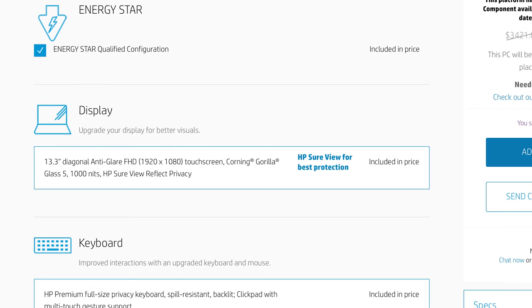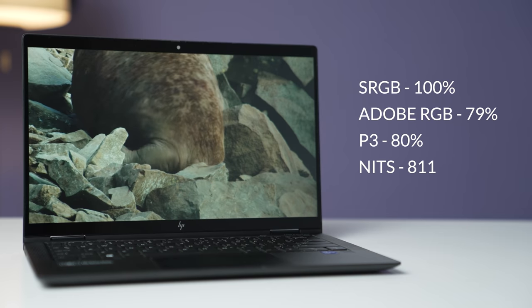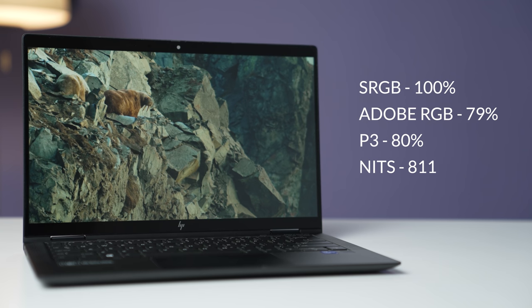The display is 1920 by 1080 and that's the only option — you can't get it in QHD or 4K. That's fine given its size, but it's an okay display. The color gamut is good, but the brightness is a little on the low side at around 330 nits, which is average for most displays.